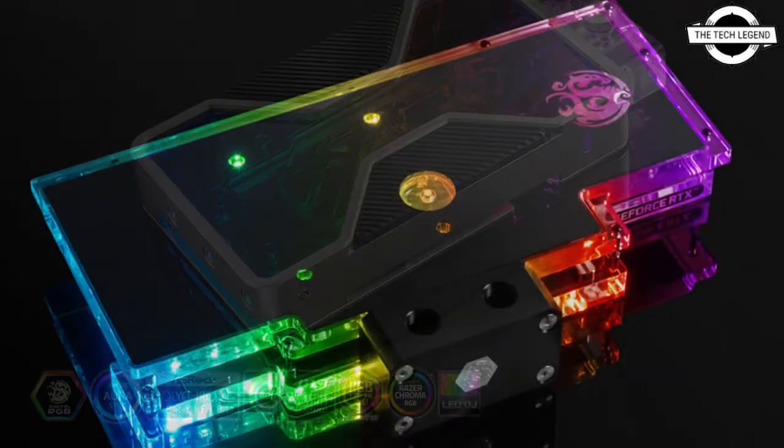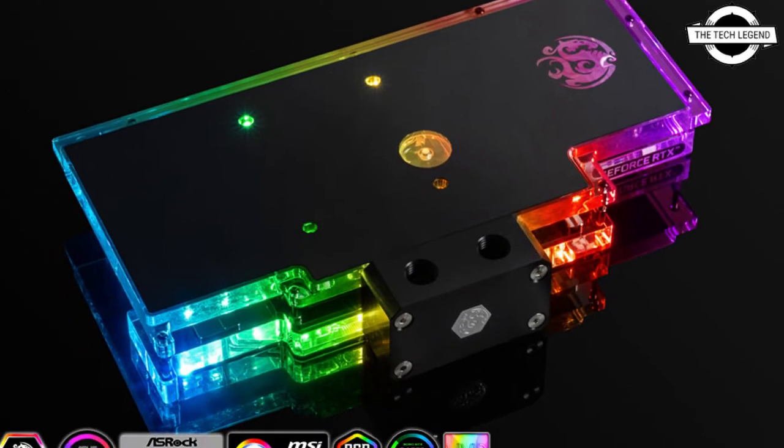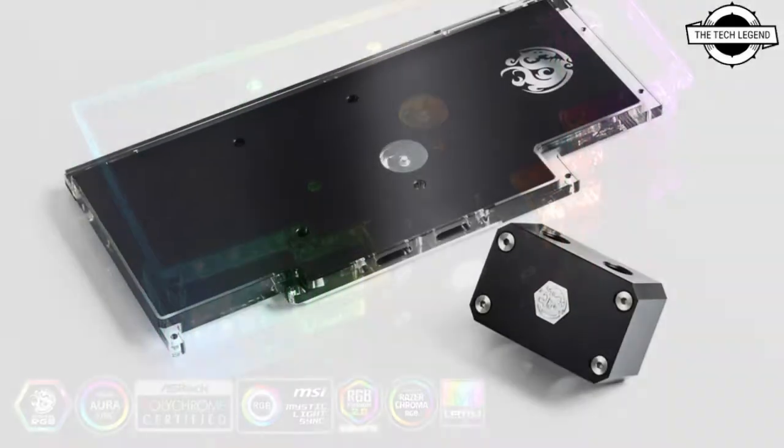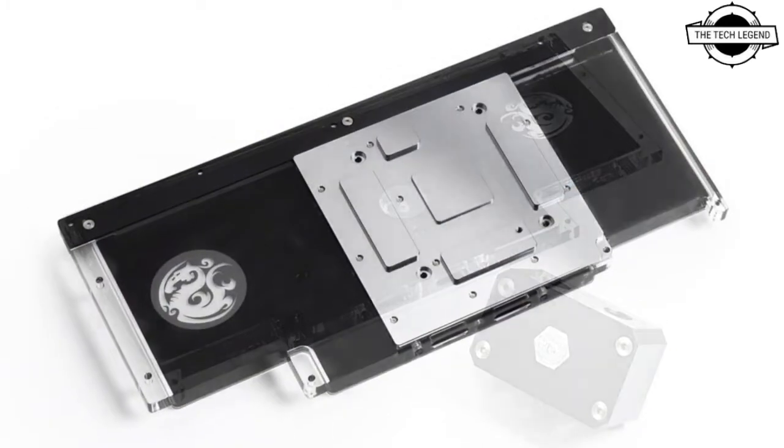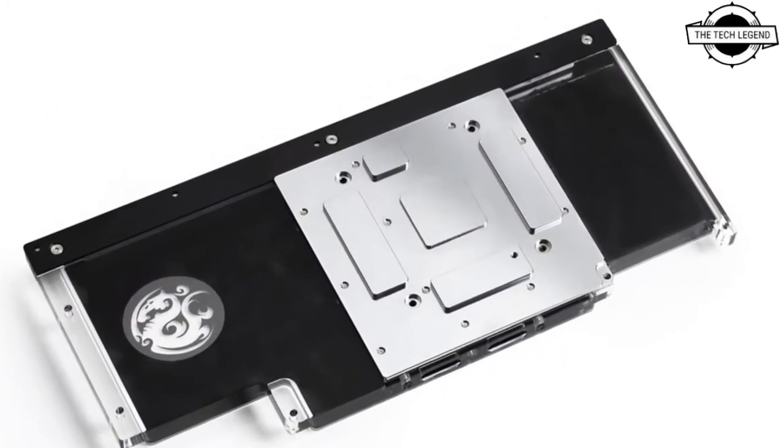First up is the premium Mubius Water Block for the GeForce RTX 3090 Founder Edition, and next up is the X10 Back Plate for the ASUS ROG Strix GeForce RTX 3090 Series.